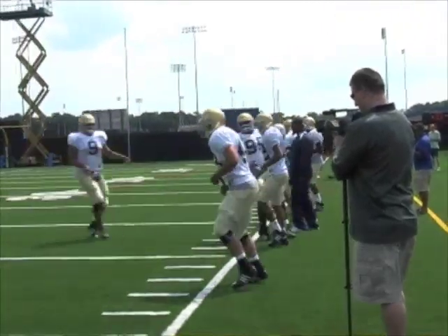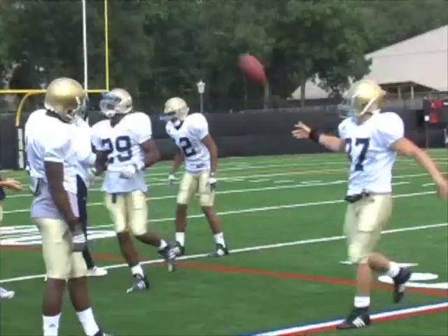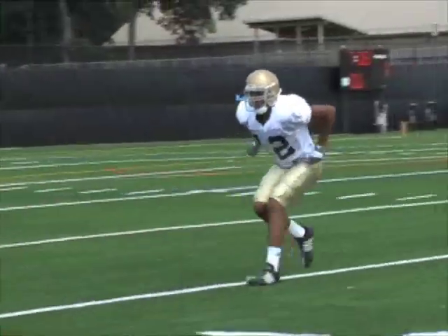Get out. Push it, push it, push it. There you go. There you go. Set, huck. Pedal. Pedal. Pedal. Pedal.